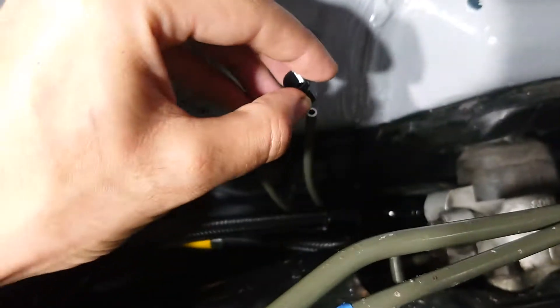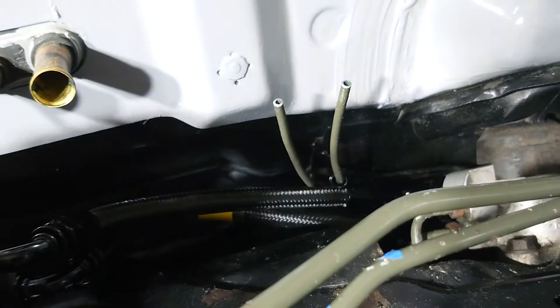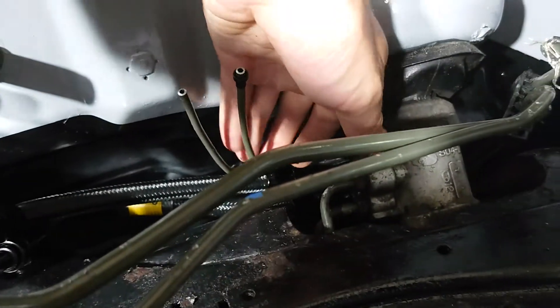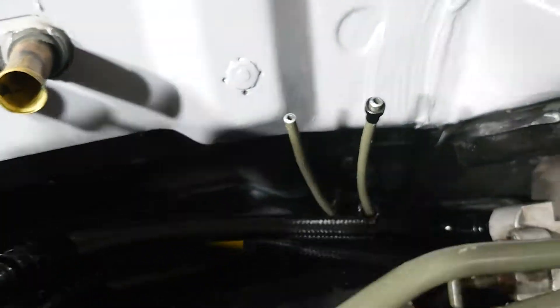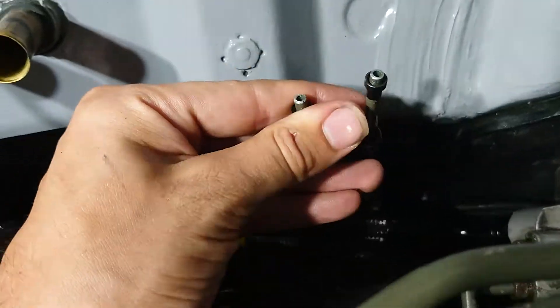First I take the nut piece and slip that over first, then this little fitting should also slip over the line and snug up just like that when you go to install. Now you're ready to flare.